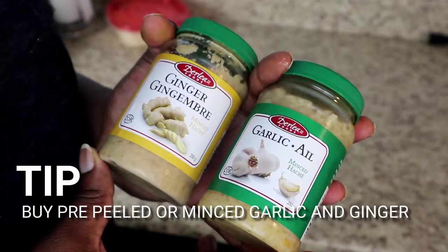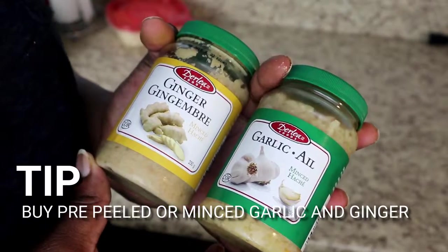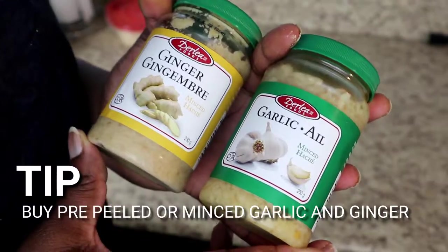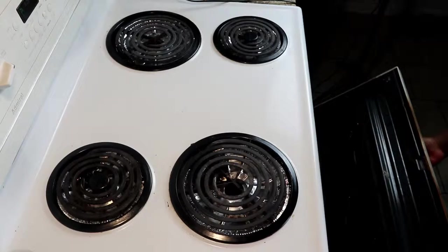My next tip for fast cooking is buying already peeled garlic or minced garlic and ginger, because it saves you a lot of time. You might think it's something really quick, but trust me, it takes time — and this is a great way to speed it up.